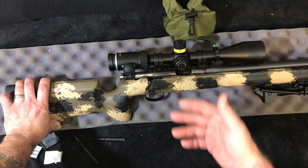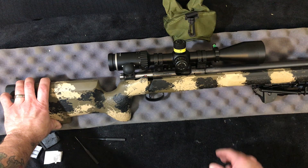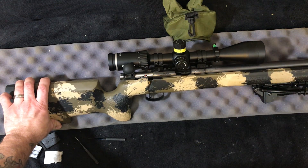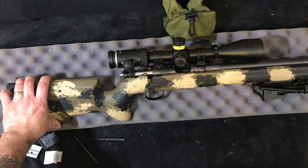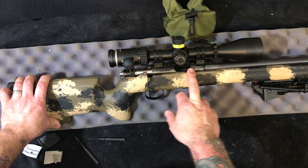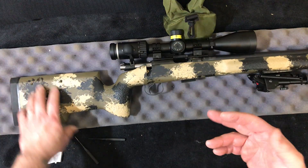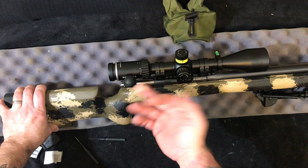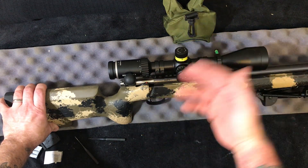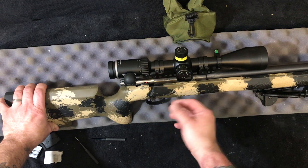I've had issues with extraction and ejection on my 457s, including chipped ejectors and extractors — and that's not individual to me, that's kind of a well-known problem. This action has stood the test of time back to the early fifties on the original Bruno. It's very similar. That's partially because I know it so well, but I absolutely love the 455 action.